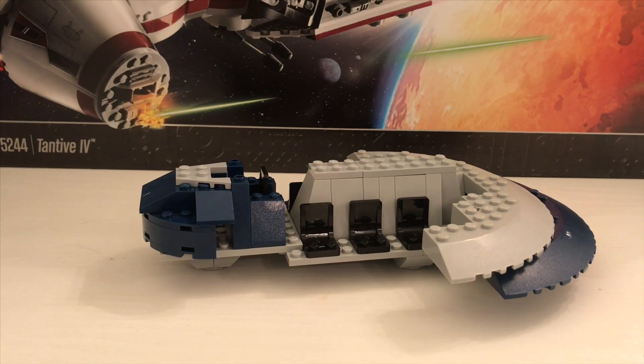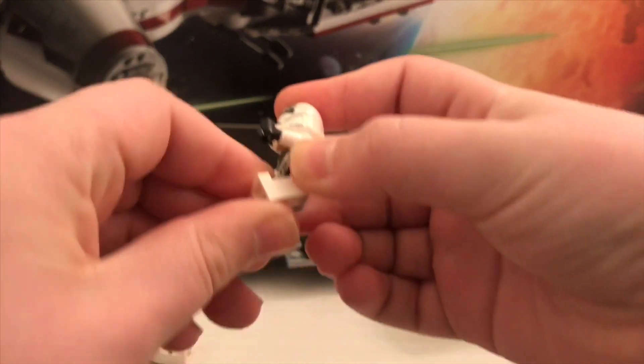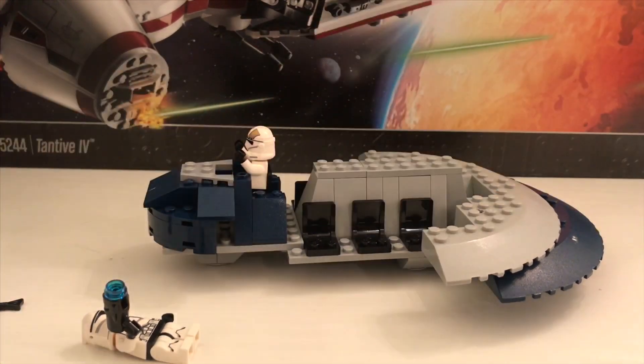I've got a few Clone Troopers here out of this bag real quick. You can have one — this is a Phase 2 gunner Clone Trooper — sit in the front and pilot it, however you can't really put the arms down that low unfortunately.